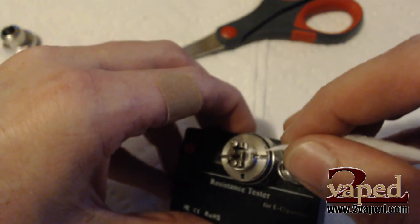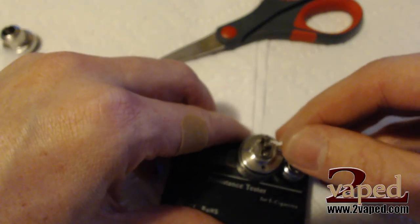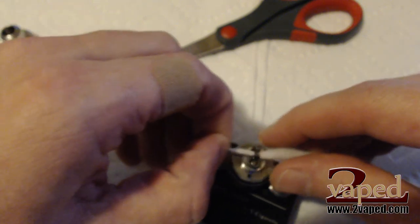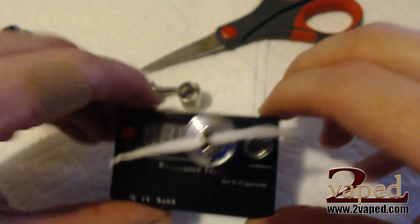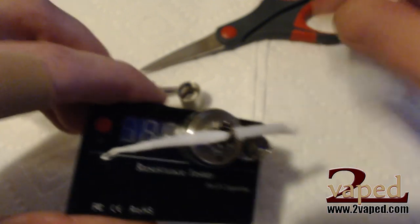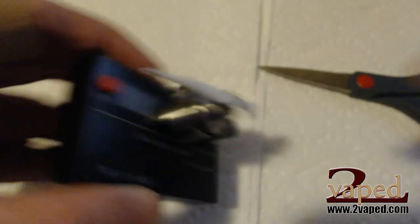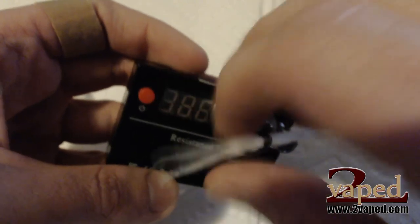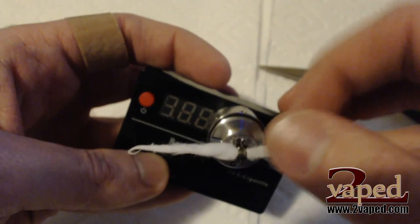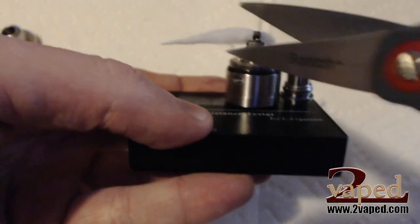Just get one end pulled off, twist it up so it'll go through nicely. Now just kind of feed it through — we don't need very much here, we're going to trim most of it off. What we're going to use as our guide to trim the cotton is actually the base of the deck. A lot of times you'll see people who build these wicks try to twist them and cram it all in there — we're not going to do that. Take the scissors and go right up to the edge of the deck, a little bit beyond it maybe, just snip and repeat on the other side.